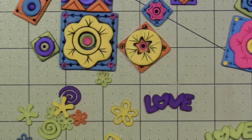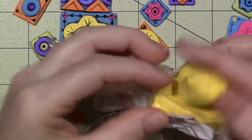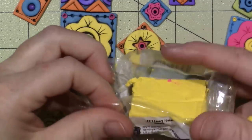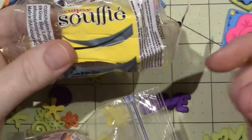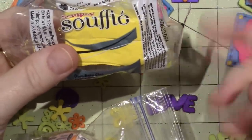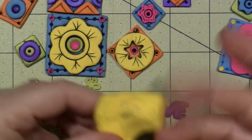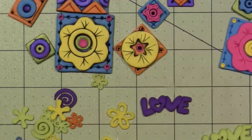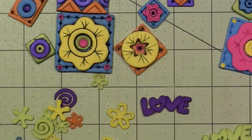I bought souffle for the first time. This is the first time I've ever used the souffle. This is by Sculpey as well, and it is — this is called Canary, and it's just called Sculpey Souffle. It's pretty soft, I think it's around the texture of the Primo Accents. I'm just putting it through my pasta machine, and because I'm embedding, I'm going to keep this at around — my machine says three.